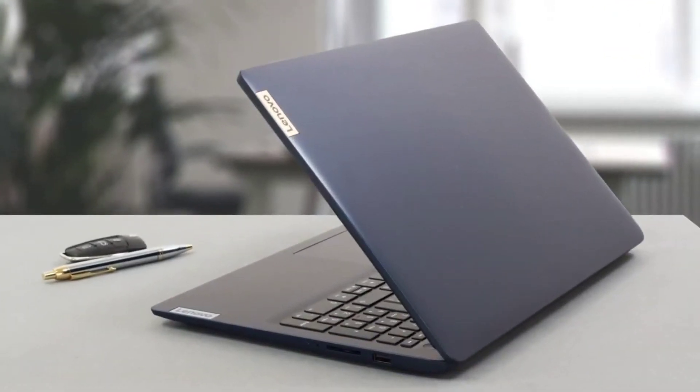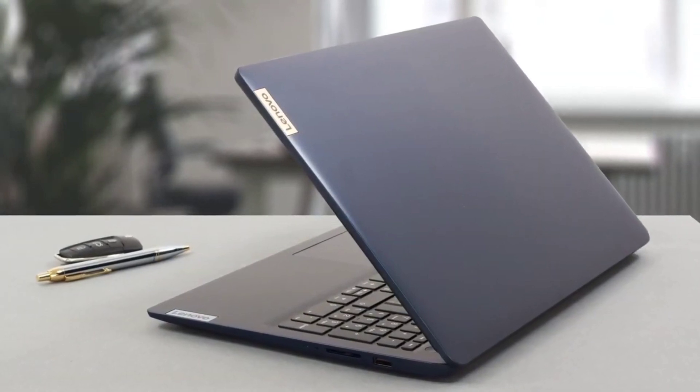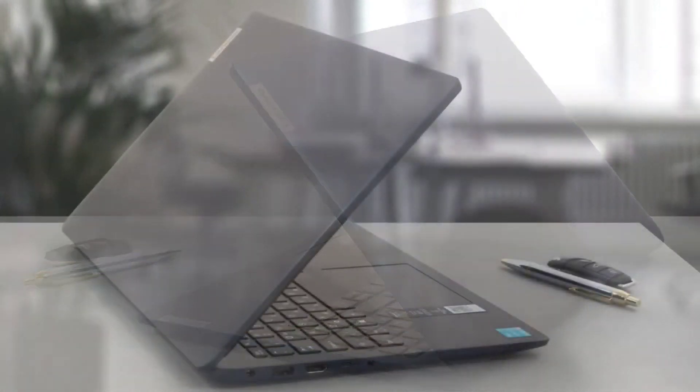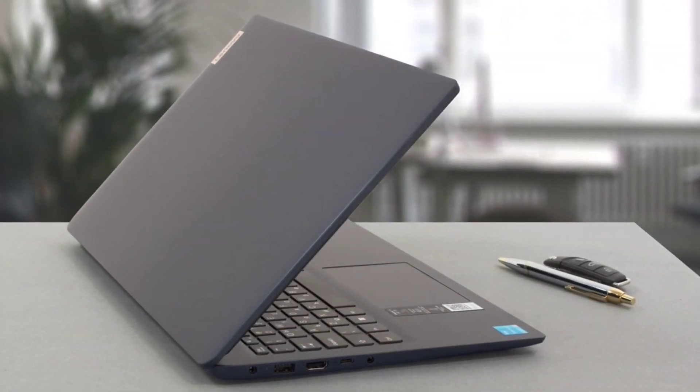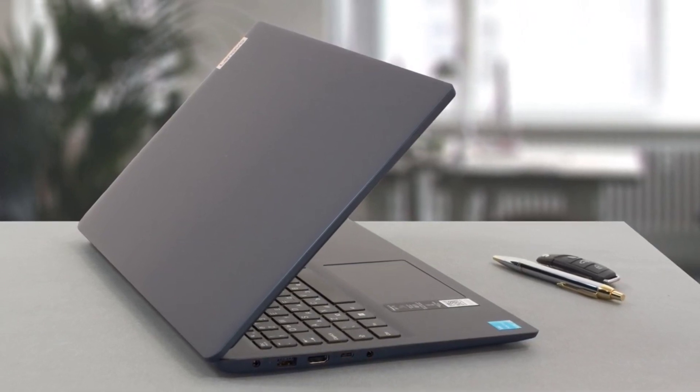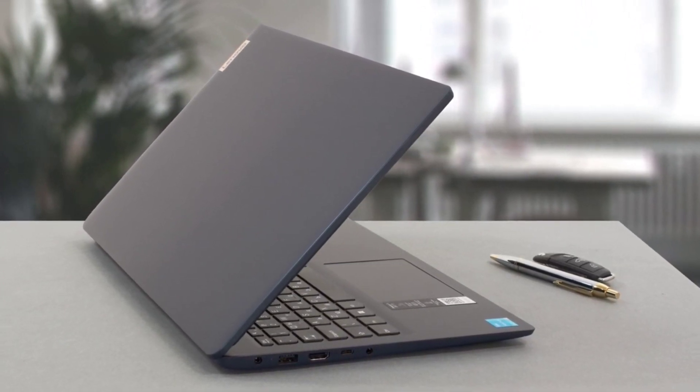The device is entirely made from plastic but feels good to the touch. Lenovo has done some strengthening to the chassis as it shows some resistance before eventually twisting when we apply more force. The surface is soft to the touch but shows a lot of fingerprints.